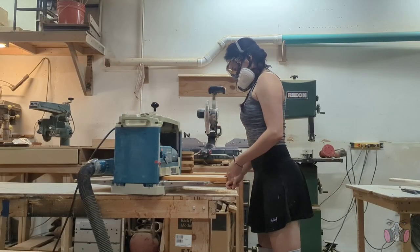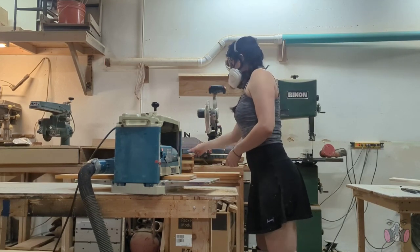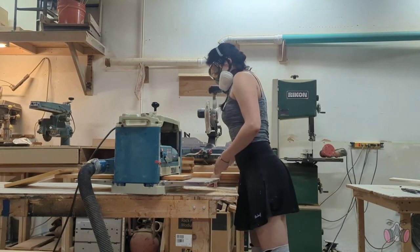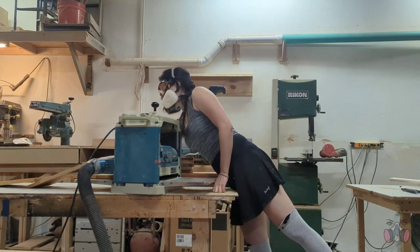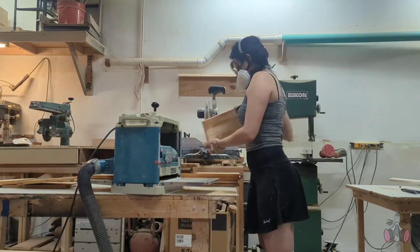Now the next step is to fix all this warping and to strip the finish, and I can do that all in one go. I did this by running each piece through the planer, then lowering the blade a bit, and running everything through again, repeating that process until all the sides were nice and even and the majority of the finish had been removed.